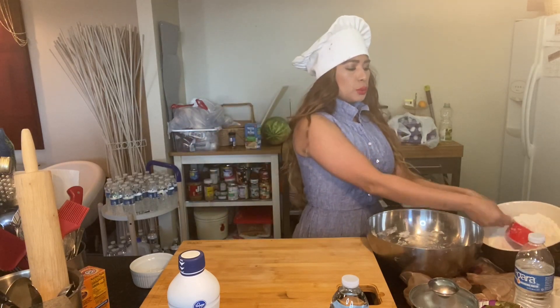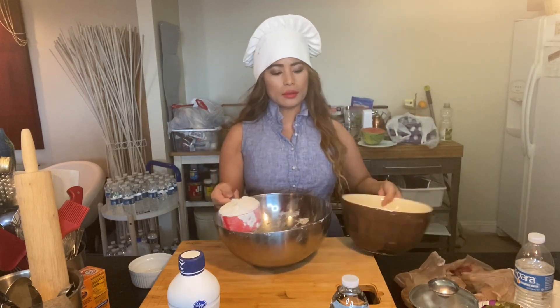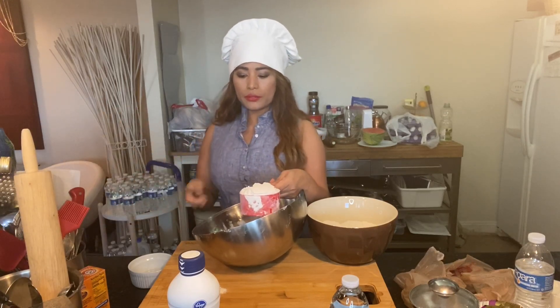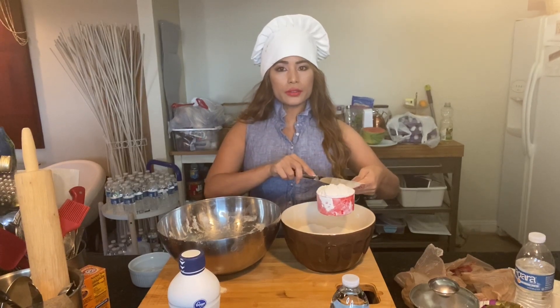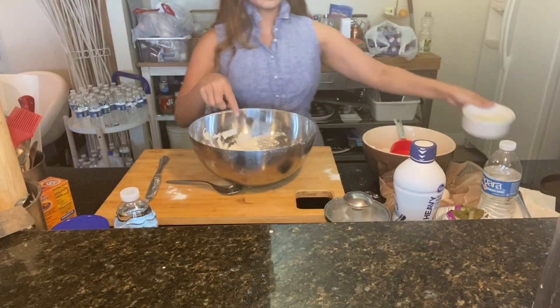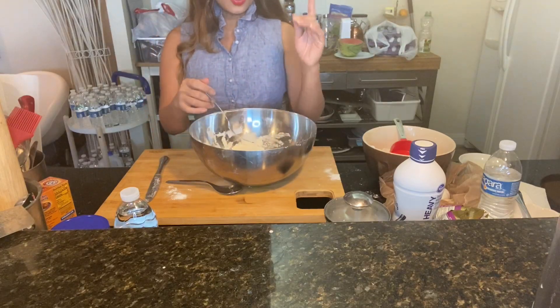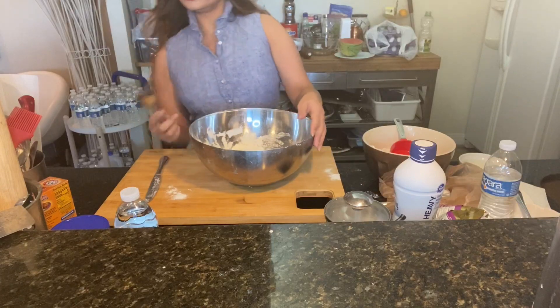The first thing I'm going to do is use bread flour. I've mentioned before how to measure your bread flour — you get a knife and level it off. So this is one cup of bread flour, one teaspoon salt, one egg, and one tablespoon of water. You can always add more water later on.